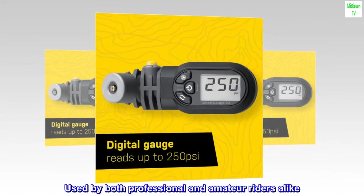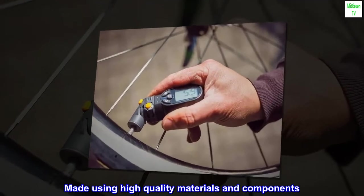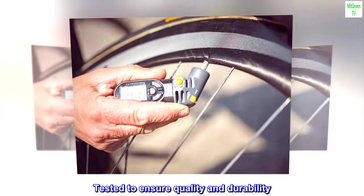Used by both professional and amateur riders alike. Made using high-quality materials and components. Tested to ensure quality and durability.